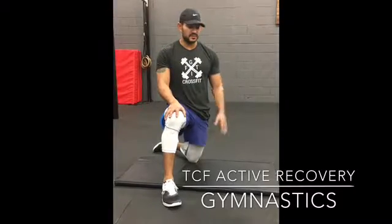Alright guys, so next thing we're going to talk about is your gymnastics work for this week. So the second part after you guys have done your row, we're going to have a little 8 minute AMRAP of 3 different movements. It's going to be 10 hollow rocks, 10 arch rocks, and then 10 knee tucks.